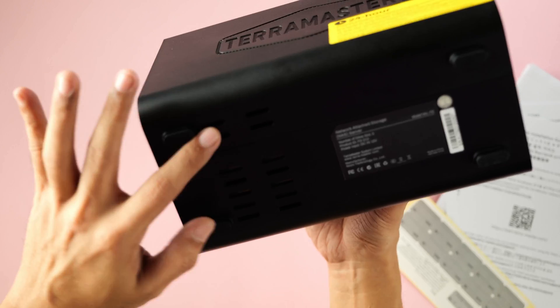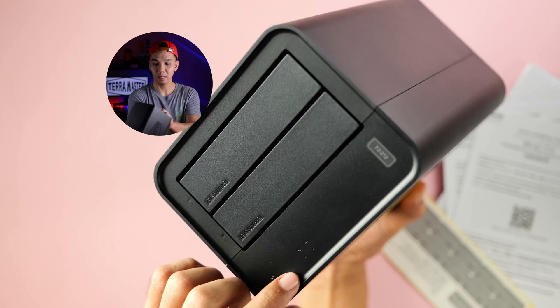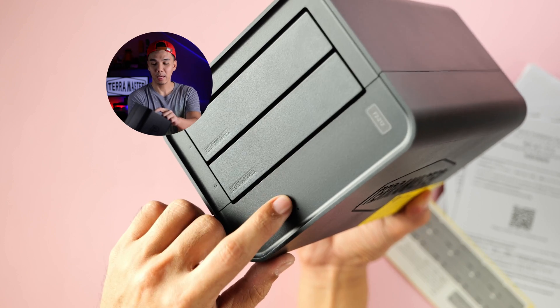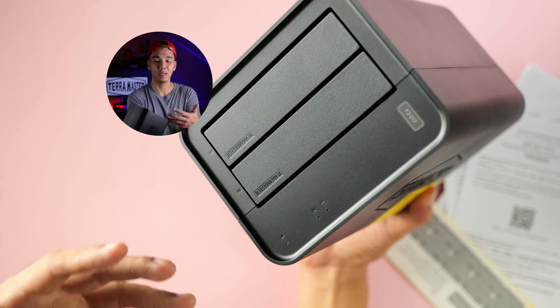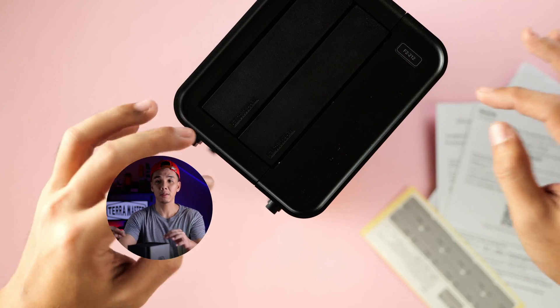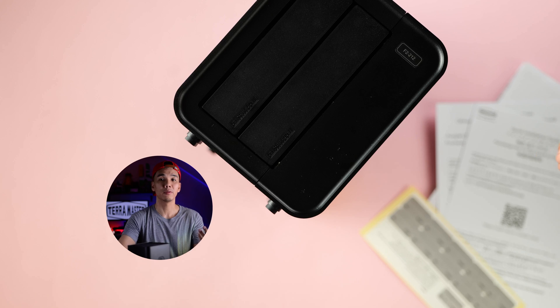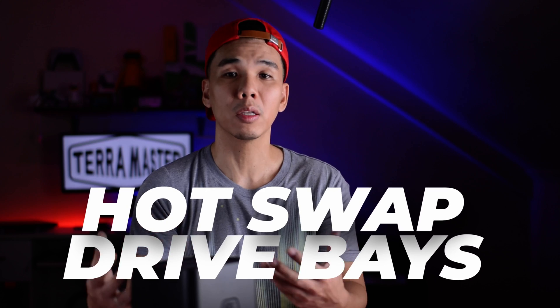Looking at the bottom, there are additional vents and rubber feet. The front of the F2-212 is where things start to get interesting. There are two LED lights — probably activity indicators for each drive — and one power indicator. Each drive bay supports up to 22 terabytes of capacity, for a total of 44 terabytes in RAID level 0. This also expands functionality because you can perform hot swapping of these drives, which isn't something you normally see in an entry-level NAS.